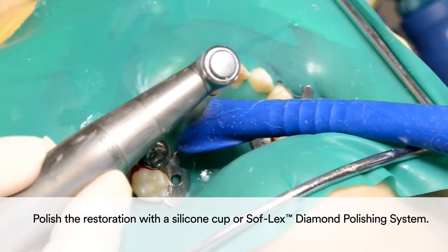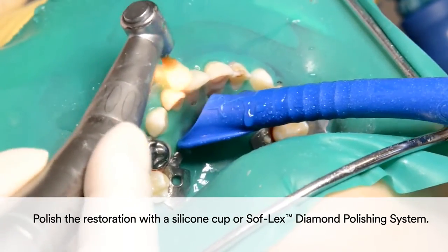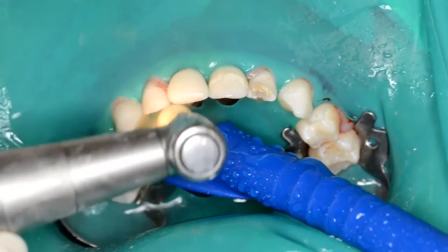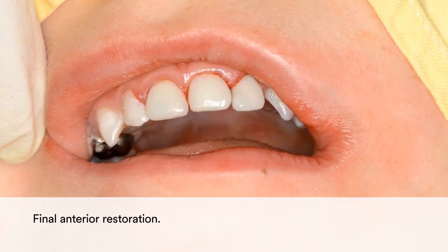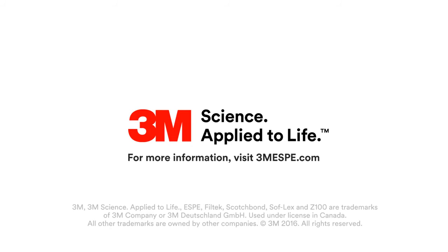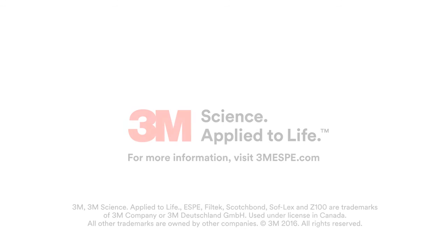Finally, polish the restoration with a silicone cup or the soft-flex diamond polishing system. The result is a quick and simple yet highly aesthetic and natural-looking anterior restoration.